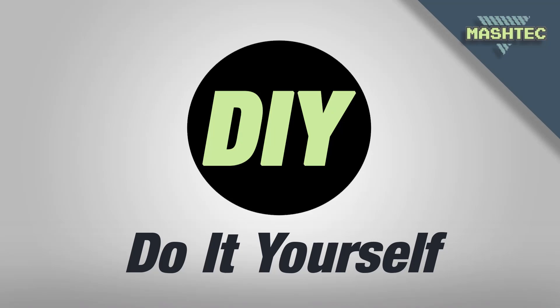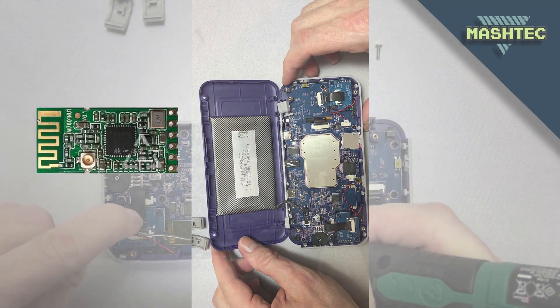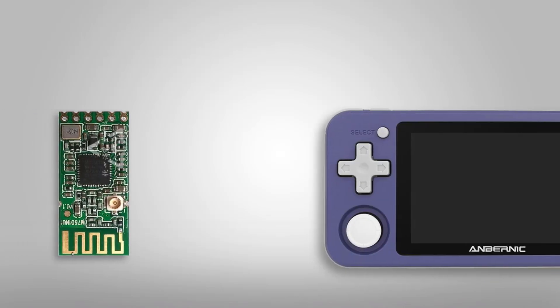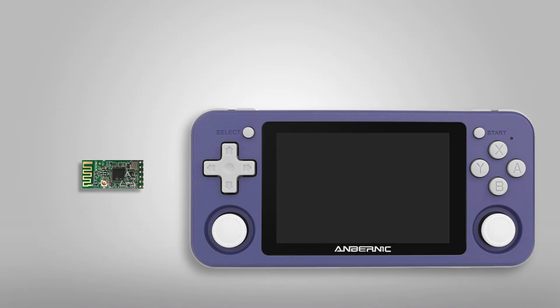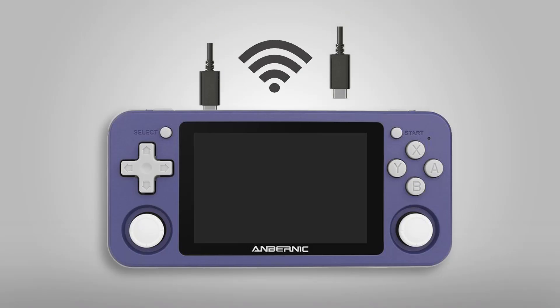Hello guys, it's Mashtek here. Today I want to show you how to install an internal Wi-Fi module to your RG351P and close the gap to a RG351M in terms of functionality. In case you already use an external Wi-Fi adapter you might still benefit from this mod because your two USB-C ports remain free to connect external controllers, for example.